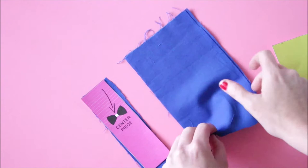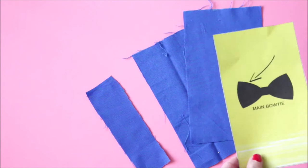Cut those out and you should have two big pieces and one small piece, and now you're ready to get started. Go grab your glue gun, get it heated up, and let's get to it.